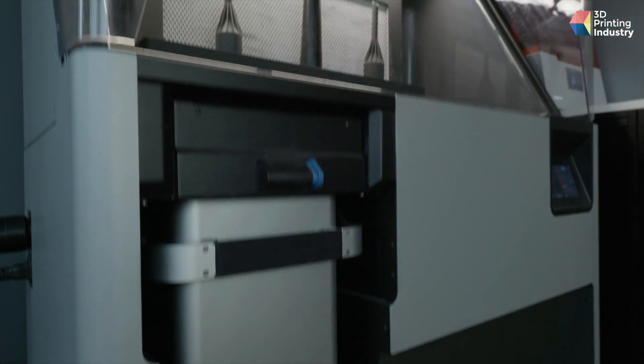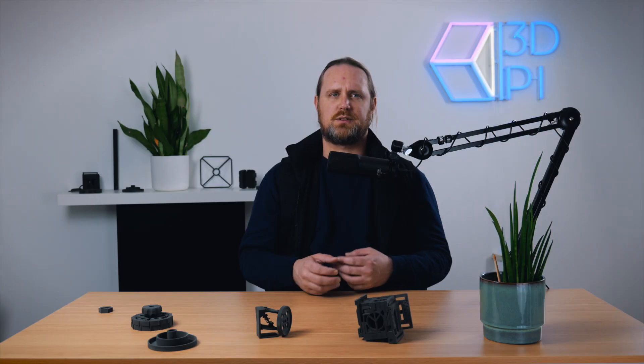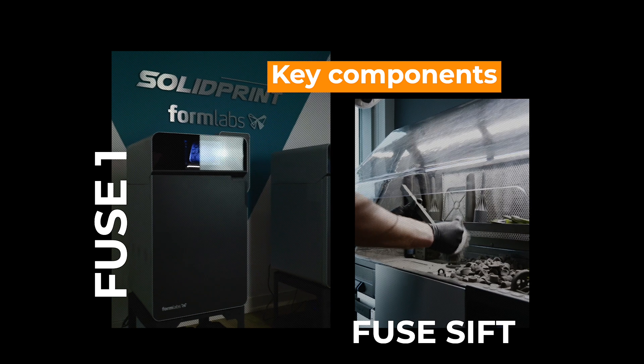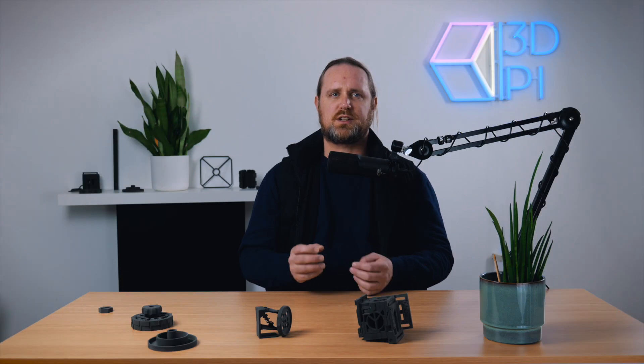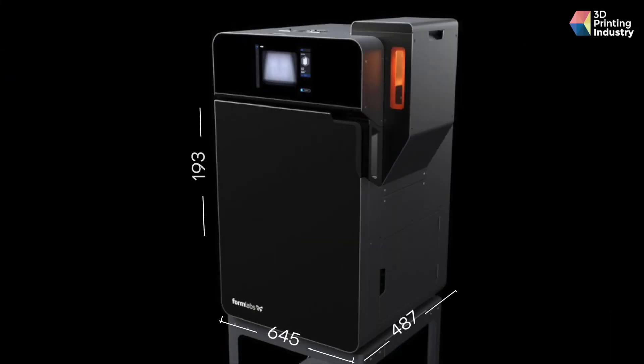To complement the 3D printer, Formlabs also launched the Fuse Sift, a post-processing system for use with the Fuse 1. Let's run through the key components. The Fuse 1 has a compact frame — compared to other SLS 3D printers, the system is highly space efficient, measuring just 645 by 680 by 1070 millimeters. It's also relatively light, weighing in at 114 kilos — that's without the build chamber or any powder.